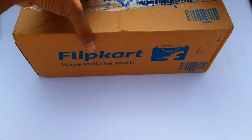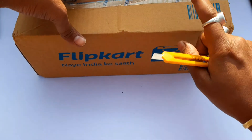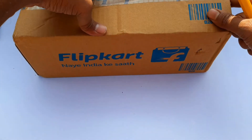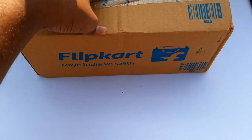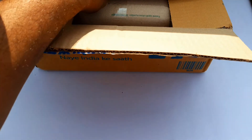So friends, I am going to see the product flip cut. I am going to unbox this box, open it up, and let me see what's inside.